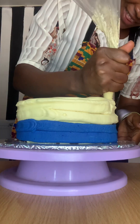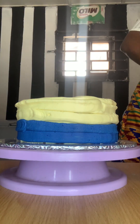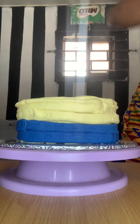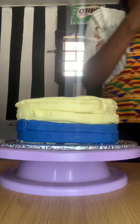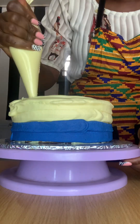I prefer this method over any other that I know. I'm making use of real blue buttercream and normal buttercream — what I mean is just butter mixed with icing sugar and flavor. That is what I am using for the butter-colored part.